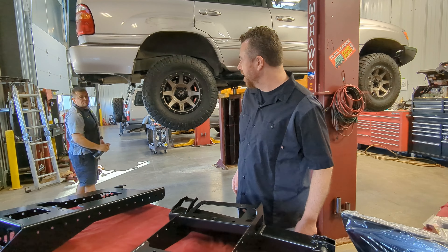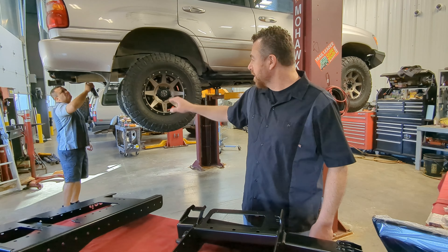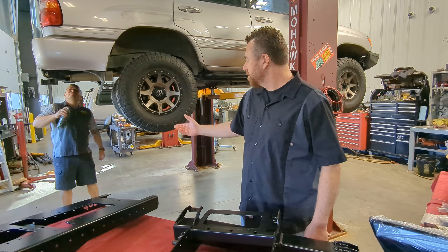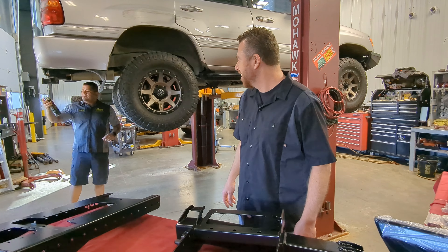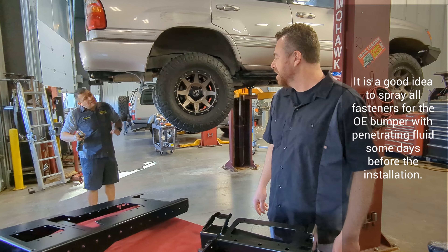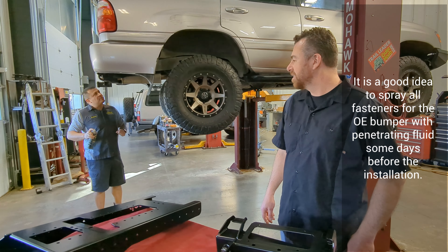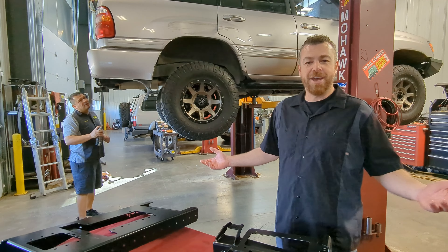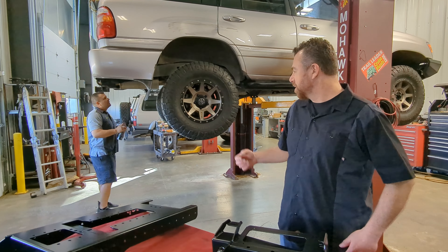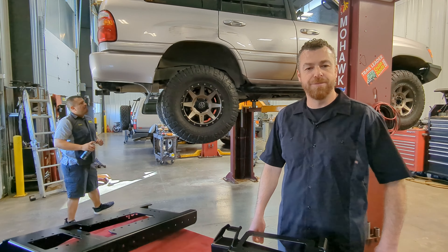My helper Brian is already getting started using some Zep 45 to loosen up all the bolts so they come out as easily as possible. Keep in mind we are working on a 25-year-old vehicle, so there are some extra steps compared to working on a brand new car, and we'll try to include that in this video.